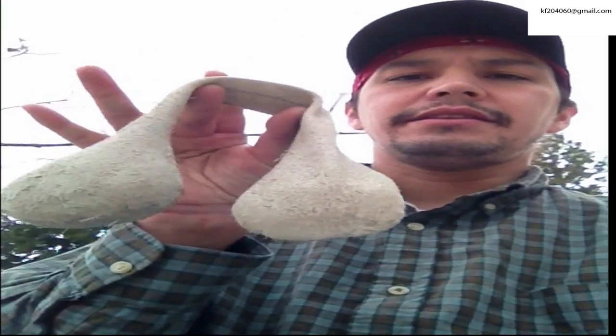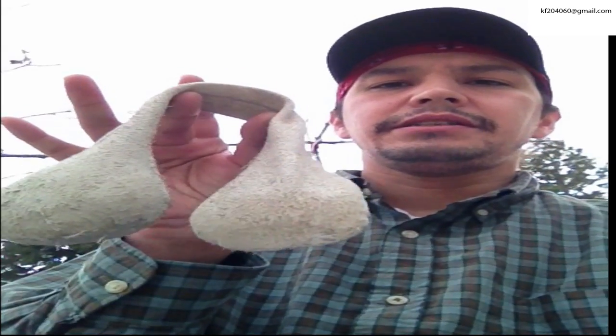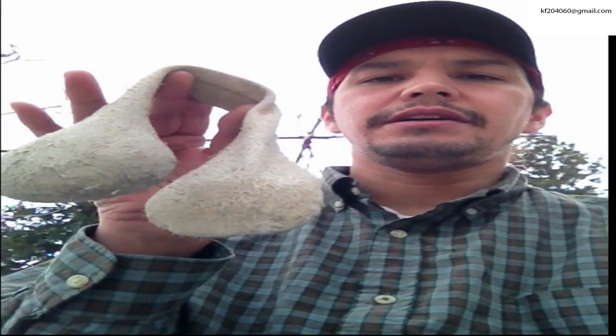I have some of the materials that are needed to play the game. I have the Double Ball here, which looks like this. It's a piece of leather with sand inside of it and it's not totally filled so it can move and whatnot. It's sewn together and it kind of has a dog bone shape to it.